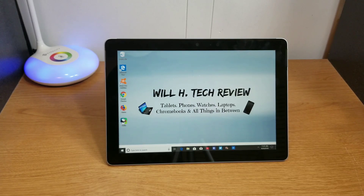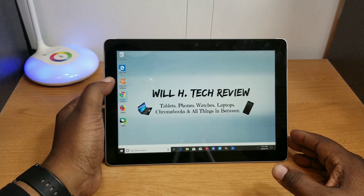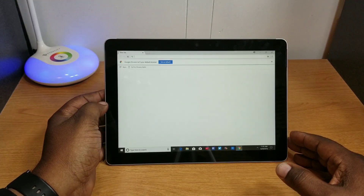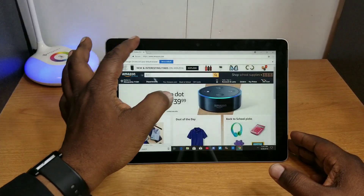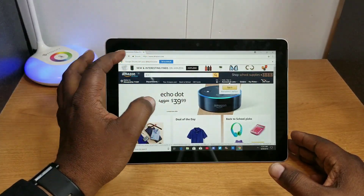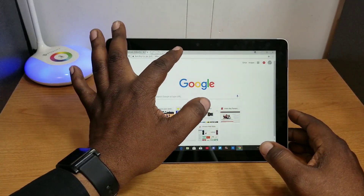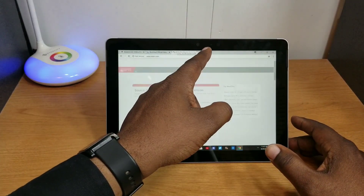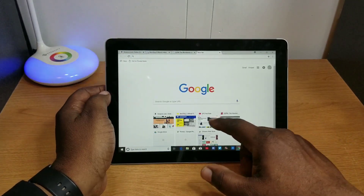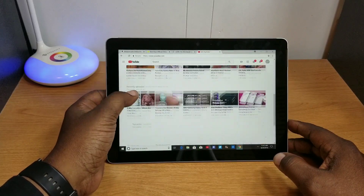I also hear a lot of people saying that if you load Chrome browser on here it won't perform well, but I have Chrome browser on here. Let me go ahead and open it up. I'll open up a few tabs — Amazon, Best Buy, ESPN, and YouTube — and just see how it performs. As you can see, they all load up pretty quick.